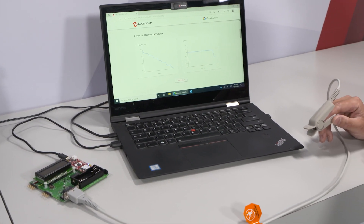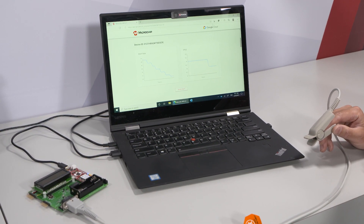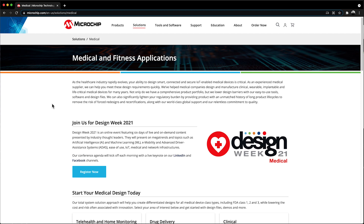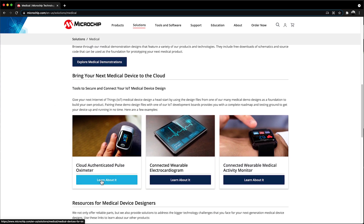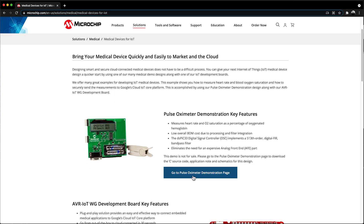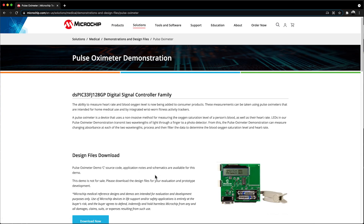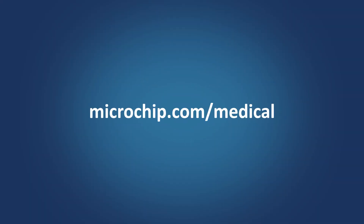Using any of Microchip's medical demos and IoT development boards is a great way to quickly and easily design smart, connected, and secure medical devices. The design files for this demo can be downloaded from our Medical Design Solutions website, located at microchip.com/medical. You can also go there to get more information on other medical and fitness demos, parts, software, application notes, and Microchip's world-class support. Thanks for watching.